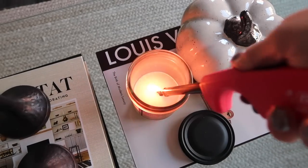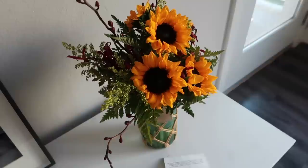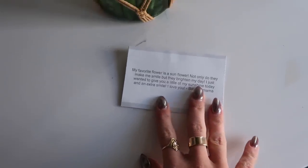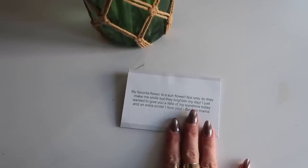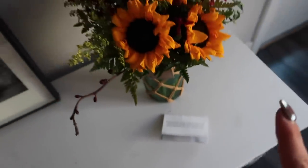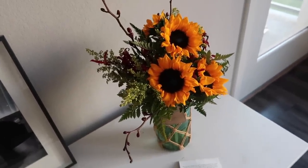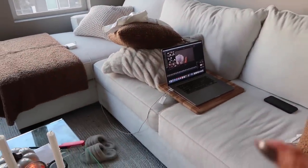I've just been at home for the last couple of hours and I wanted to show you guys — look what my mom sent. These are so pretty. There's a little note that went with it. She wrote: my favorite flower is a sunflower. Not only do they make me smile, but they brighten my day. I just wanted to give you a little of my sunshine today and an extra smile. I love you. Baby mama. Which is so cute of her. I called her and she said she feels bad about my toe.